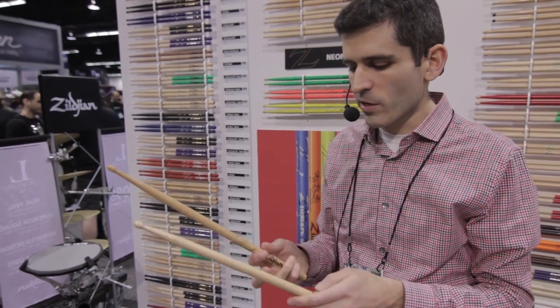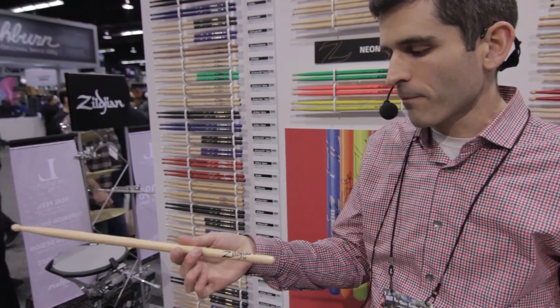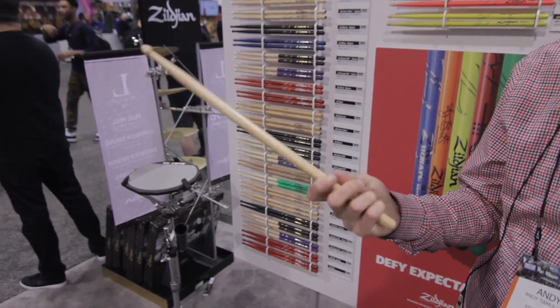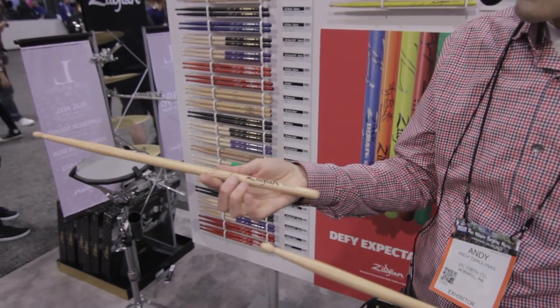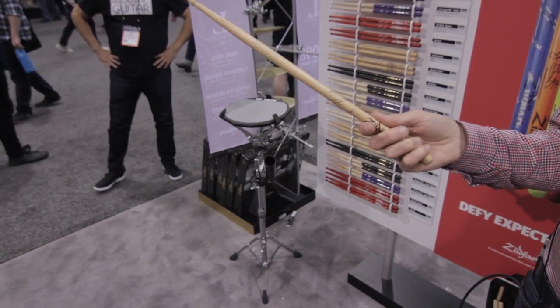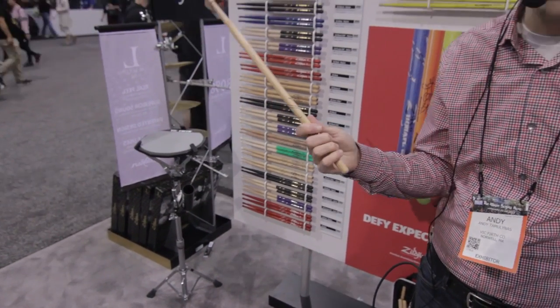The last thing we changed was the logo, which is a small change but definitely a cool upgrade. The old Zildjian logo was traditionally at the butt end of the stick, which is fine, but as soon as you start playing you can't really see anything. So we've added this 'Z,' which ties into all the new marketing and ads you'll see from us — it goes around the whole stick. Looks pretty cool, just a little bit of flash and flair.